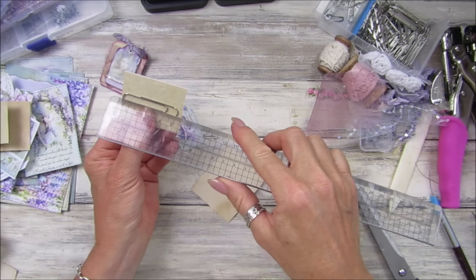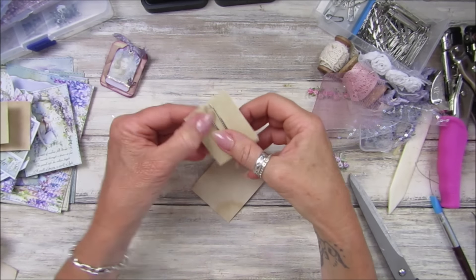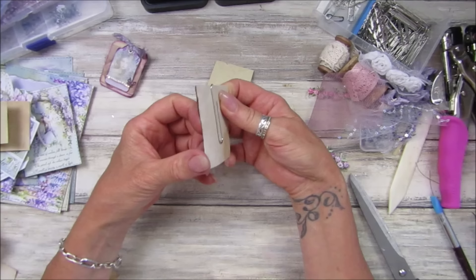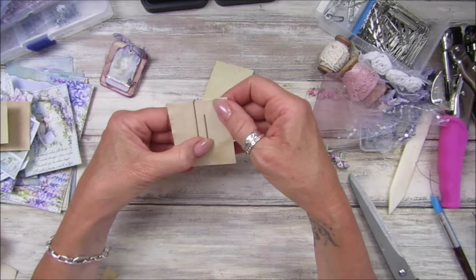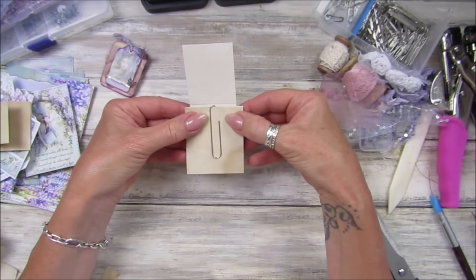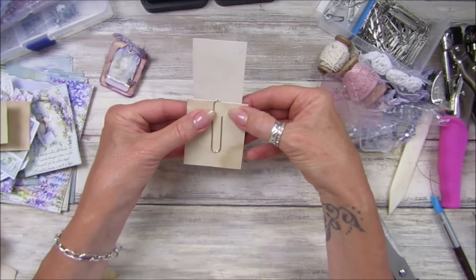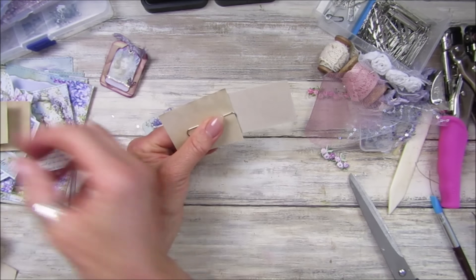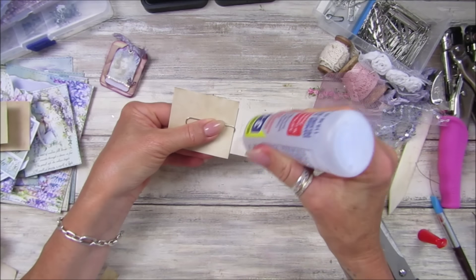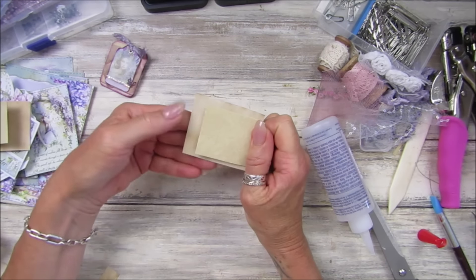Let's do this one — get a piece of paper to go in here. These are just nice simple little embellishments. Right, what tag should we have? Let's have this little lady on the swing — that goes on this one, and that one goes on that one. The other thing I've got out are my distress inks. I'm not going to use the brown vintage photo in this one — this journal is going to use all different color inks.